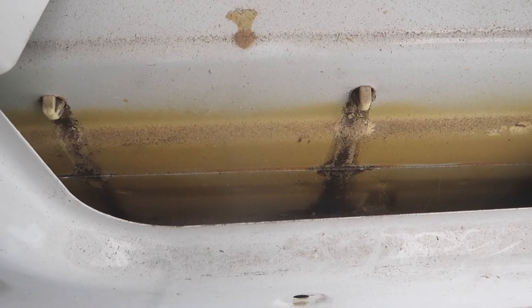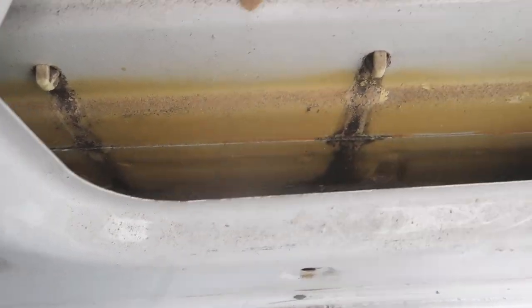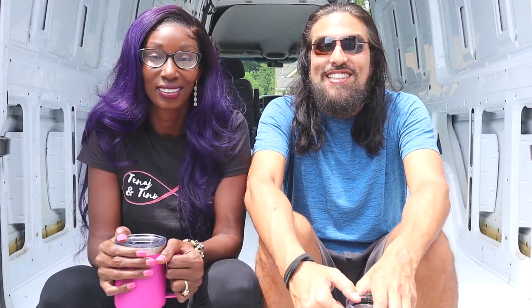If you notice from the inside, you can see where the water drips down the plastic pegs. We're gonna try to coat that over — hopefully it works out great. Working with plastic pegs can be difficult, it's a bit tedious.